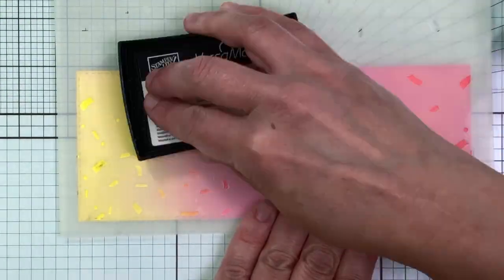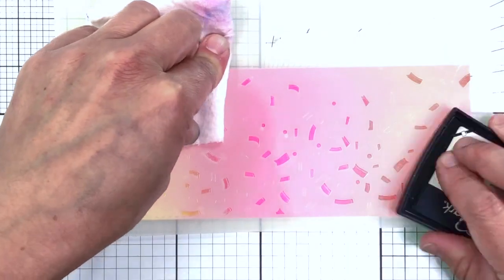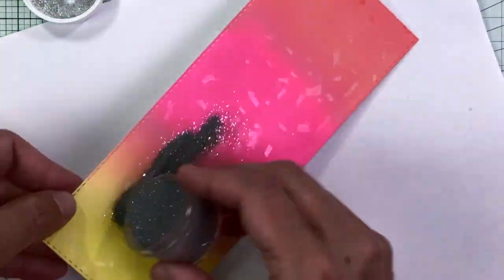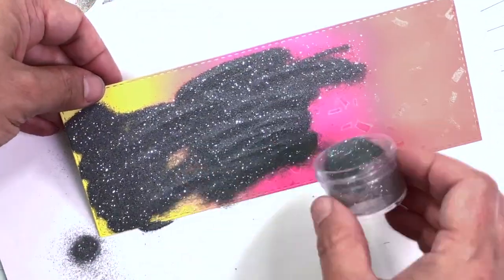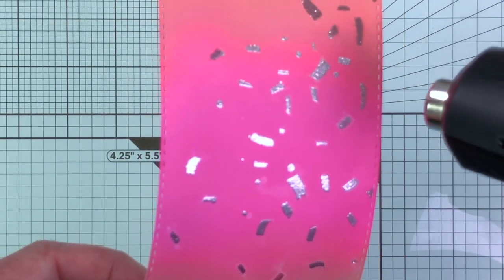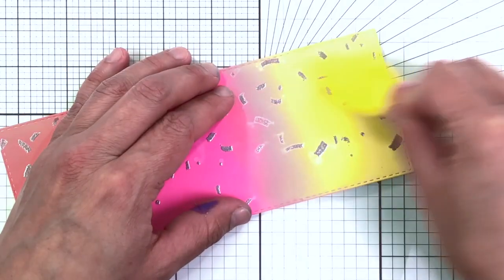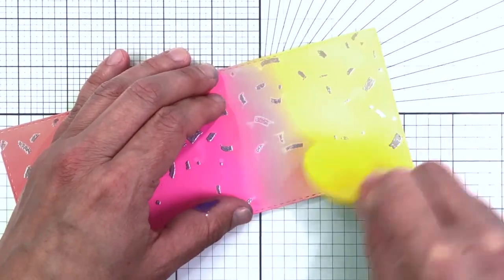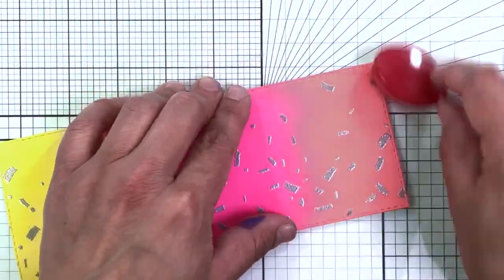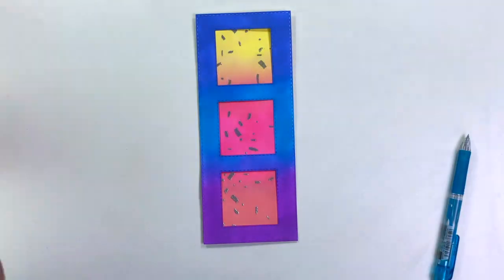I had to fix this mistake, so I went ahead and used my Versamark ink on top of my stencil so that I could then emboss the whole stenciled background. This did work, thank goodness. I used my Hero Arts Silver Glitter Embossing Powder — it's a silver embossing powder with silver glitter in it, super sparkly. I still had some oxidized spots, so I just used my brushes over the top of that embossed background, and all of the oxidized spots blended out very easily. You can see I've got a smooth background again.